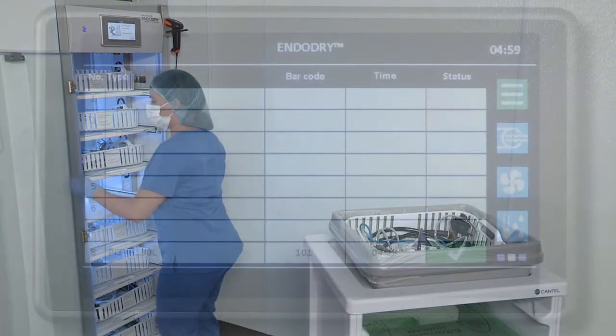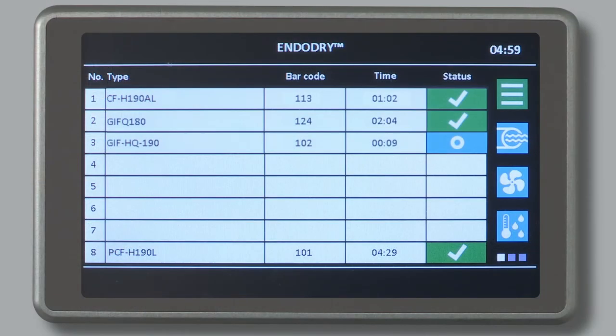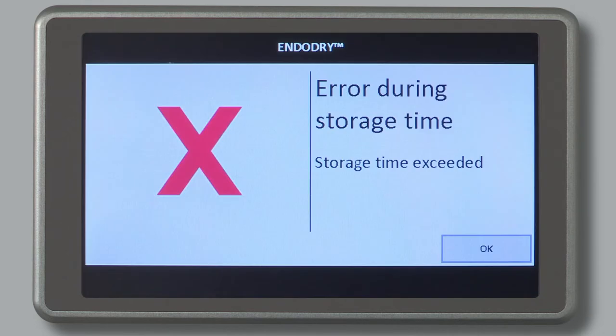It is acceptable to remove an endoscope for a procedure prior to the EndoDry cabinet displaying the green checkmark. The following message may be shown on the color touch screen display during the endoscope unloading process: 'The maximum storage time is exceeded.' To unload the endoscope, the message needs to be accepted by selecting the OK button. Reprocess the endoscope prior to using in a patient procedure, since the maximum storage time has been exceeded.